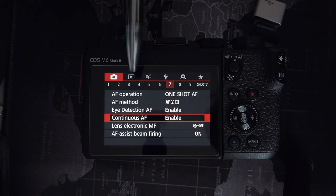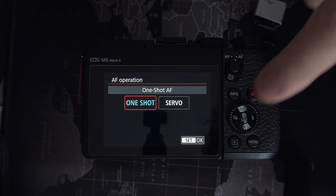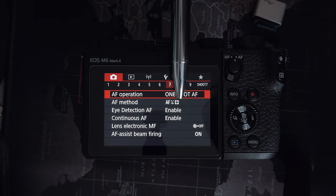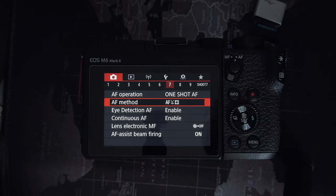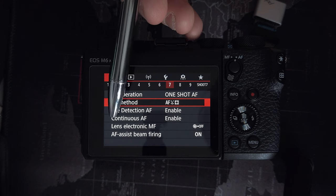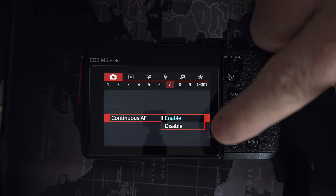Autofocus — I leave mine on one shot AF for photos. When you're in video it's going to be on continuous autofocus generally anyway, especially if you're vlogging. If you're doing a focus pull you might want to turn that off, but generally speaking you've got the option of either pressing the AF button or tapping the screen where you want it to focus, so you're probably not going to have a huge problem for the odd focus pull. Generally, one shot opposed to servo is preferred for autofocus because when you do shift focus, it's not going to jump back and forward as much — it's going to focus on what you want.